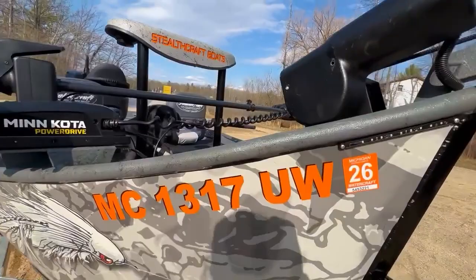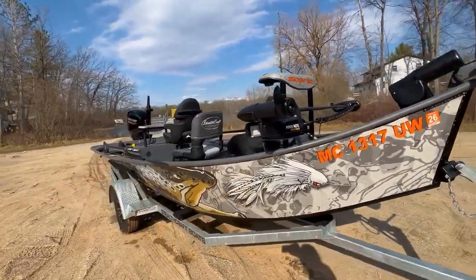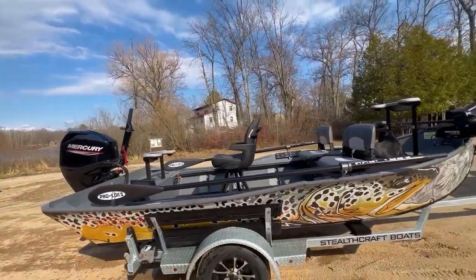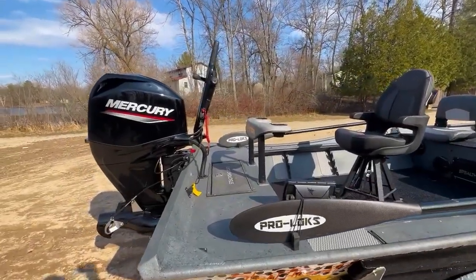If you guys have any questions about a boat build similar to this, something just like it, or you want the build sheet for this one, please give us a call. Let us know if you have any questions about any of our boat builds, rafts, stand up paddle boards, everything we do here. So give us a call or send us an email.